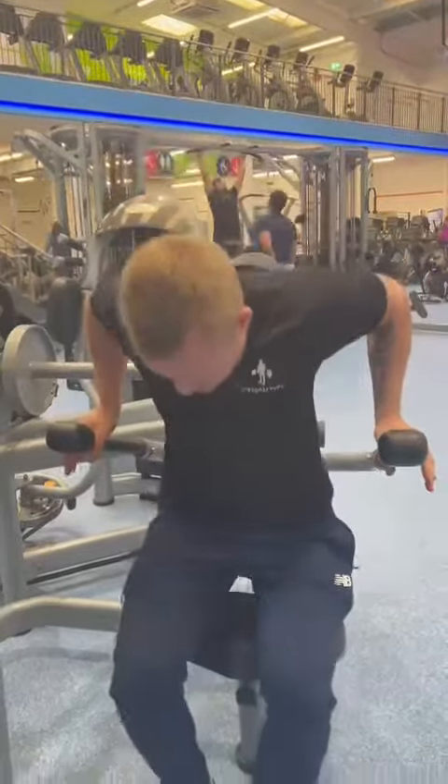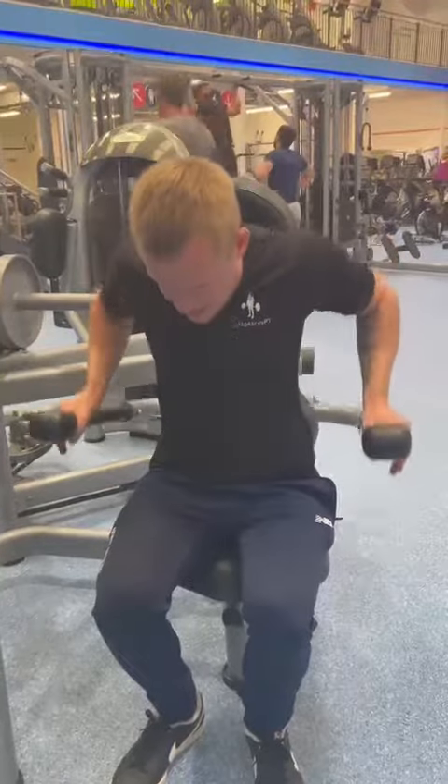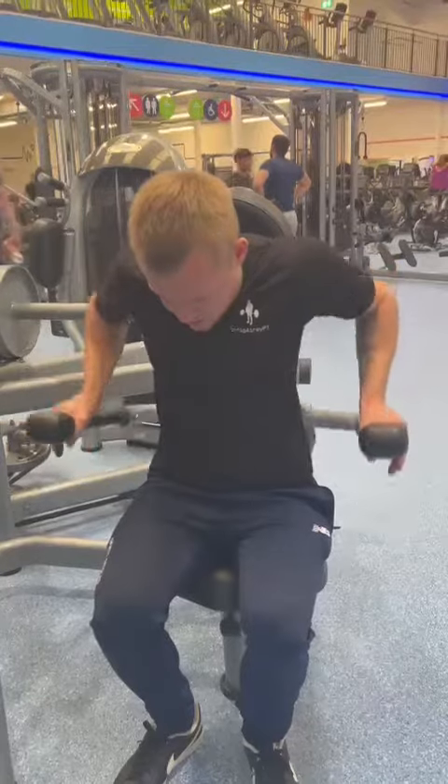Up to there, slightly wider — flaring the elbows out a tiny bit extra compared to the narrow grip.